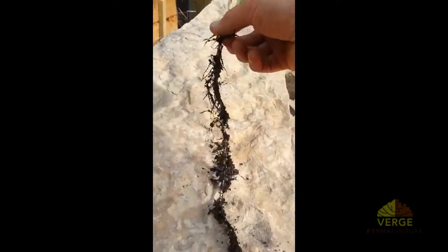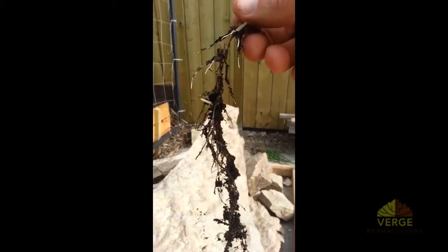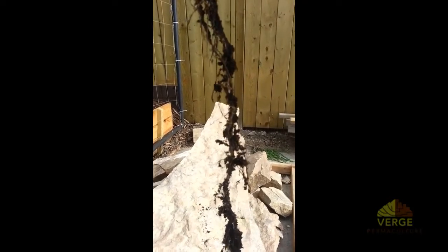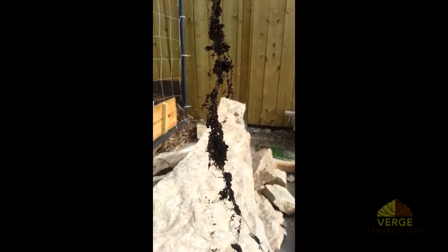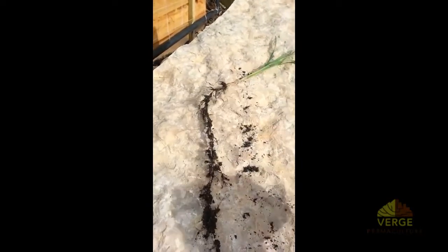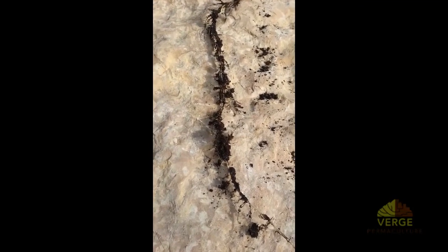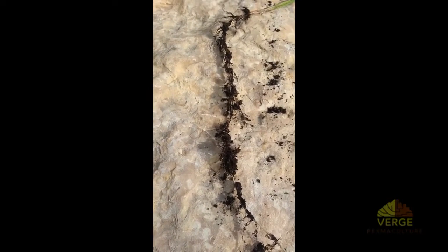I'm going to hold it up a little bit closer to the camera. I want you to notice how much soil is actually clumped onto the root there. There are all these little soil tests floating around the internet about how to test if your soil is acidic or basic, how to see if your soil is good or bad. This is one of the easiest tests you can do — when you pull your weeds or plants out of the garden, if you see the soil clumped to your roots, it's a sign that you have a lot of microbial activity in the garden itself.